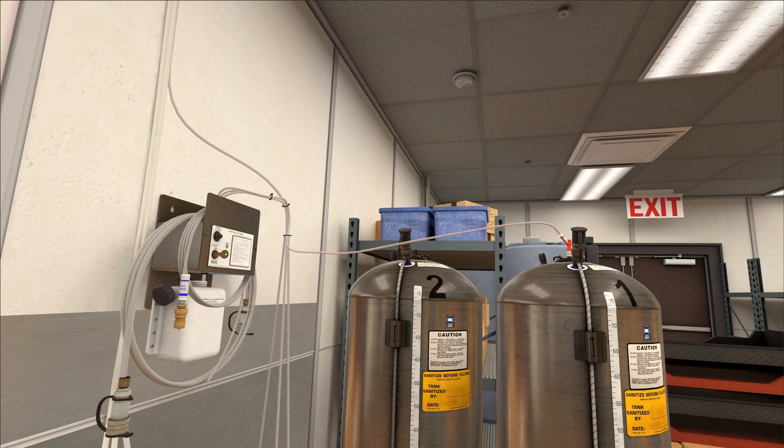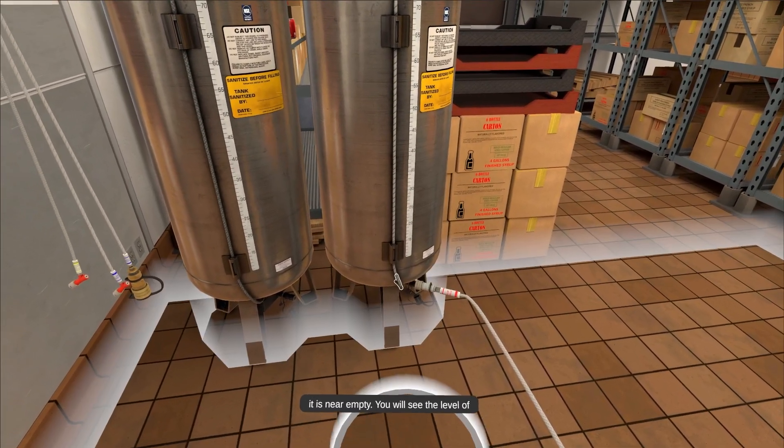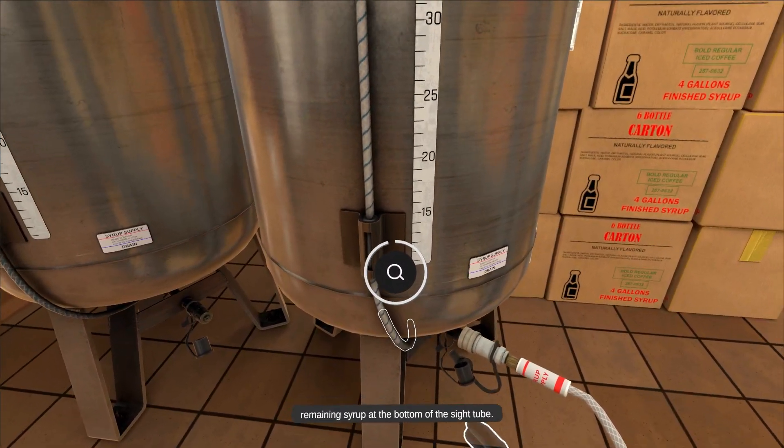Inspect the site tube on tank number one and confirm that it is near empty. You will see the level of remaining syrup at the bottom of the site tube.